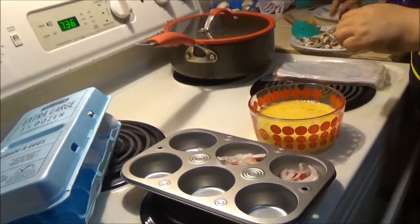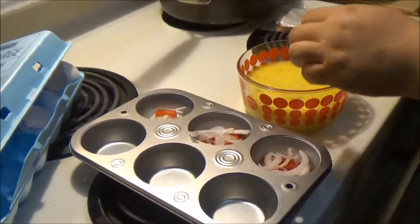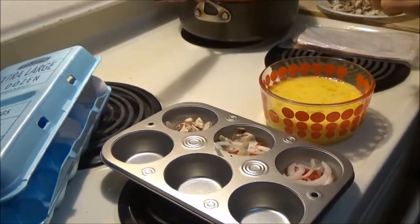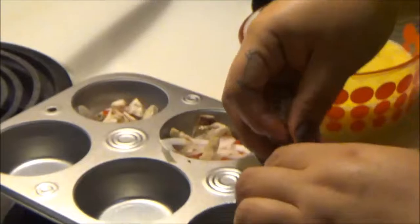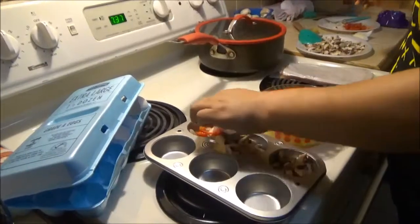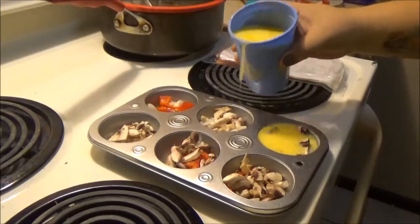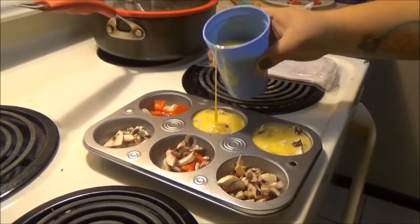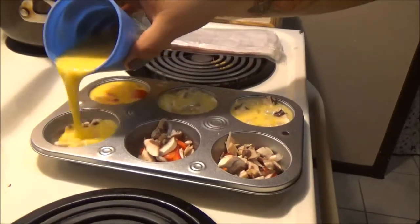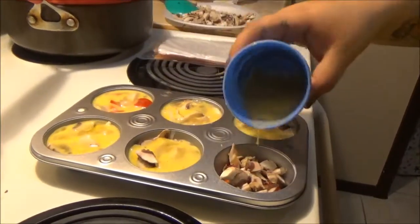We're putting in peppers and onions. We just started making this this year since we wanted to try and eat better. If you like certain things and you don't like certain things, just go as you please — put what you want in it and make it your own. Super easy to make, guys, and it'll save you a lot of time when you've got kiddos getting ready for school.